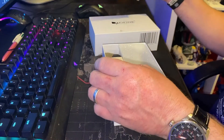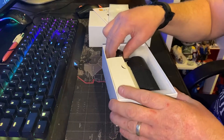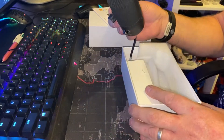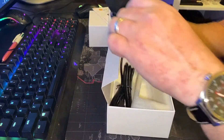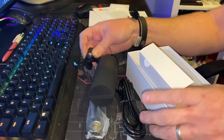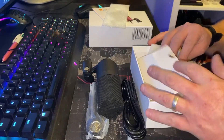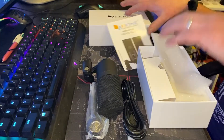First we have the user's guide, and the main microphone, the stand — here we go. These are the bits, we'll keep those out.